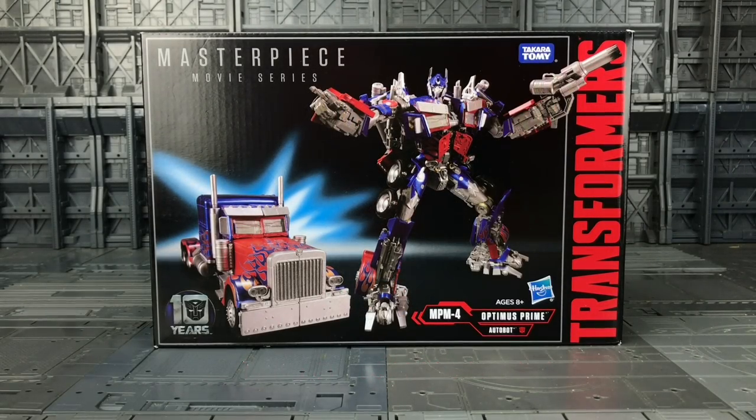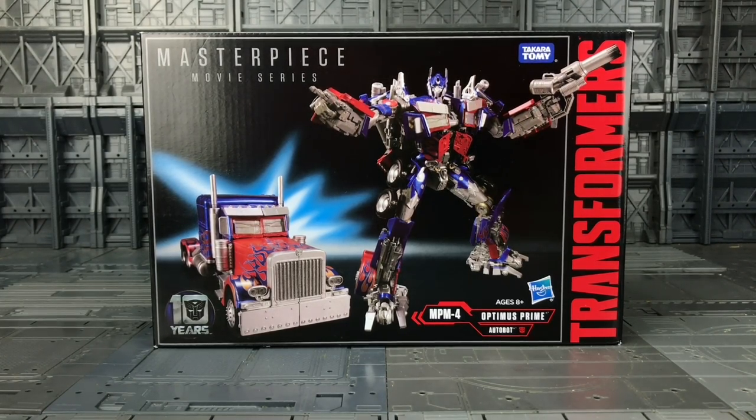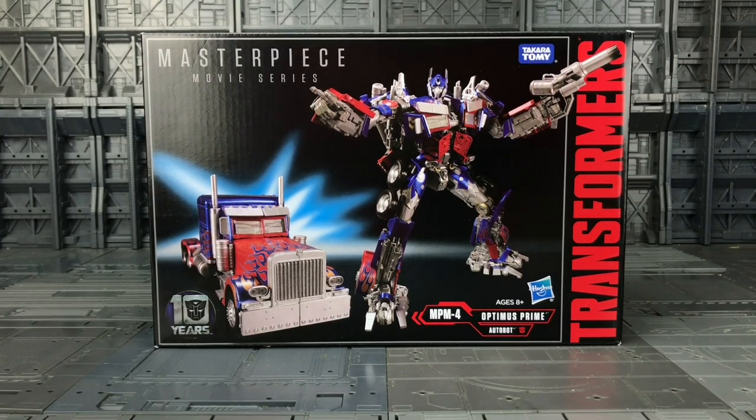Hello everybody and welcome to another Transformers Masterpiece review. Yes, I'm actually reviewing something that's official, not a bootleg or a third party. In today's video I'm taking a look at the Takara Tomy MPM4, part of their Masterpiece Movie series. I'd like to thank the guys at TFS Express for making this review possible.